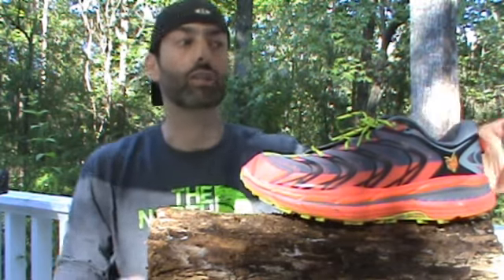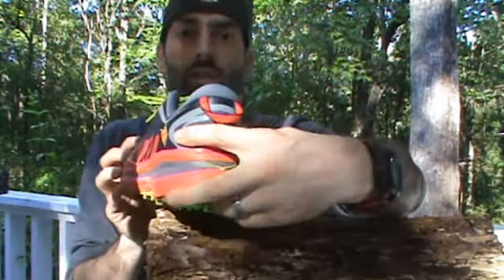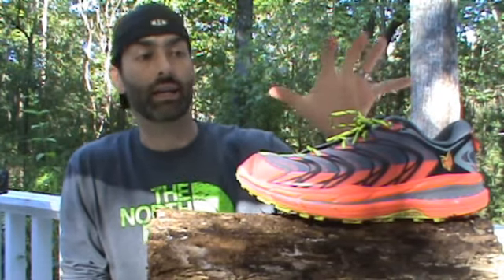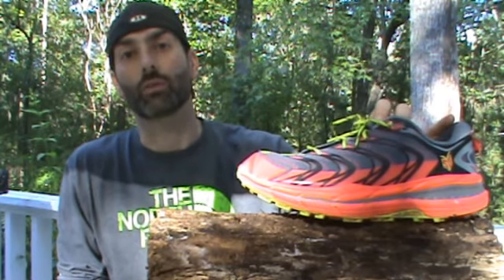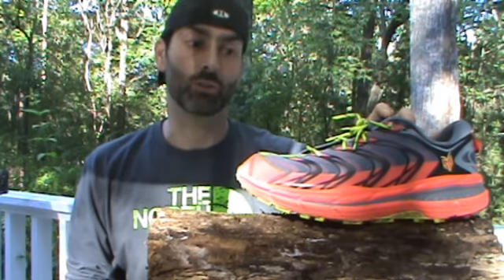This is a very nice shoe. They've padded up the heel and taken out those heel cups that so many people complained about on other Hoka shoes. And again, designed with the legendary Karl Meltzer — if he's going to lend his name to it, you know this is going to be a quality product. This has been a very durable shoe.